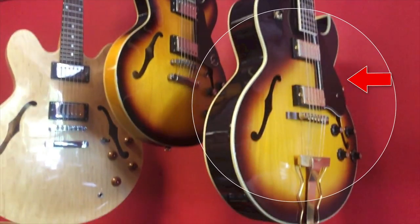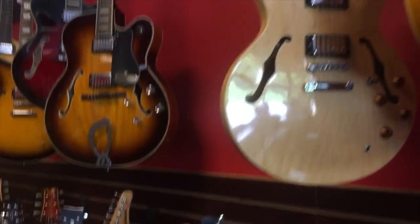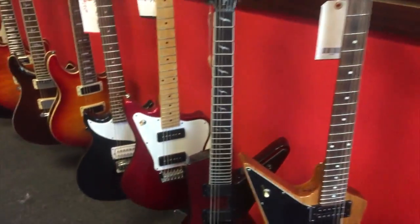While I'm not a jazz guy, I can definitely appreciate the ES175 from Epiphone — beautiful looking guitar. There's definitely a whole lot of really great guitars in this shop. I'll shut up for a second and let you check them out.